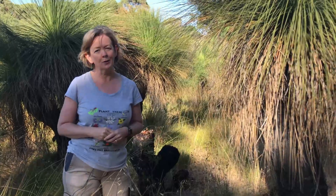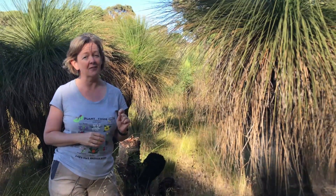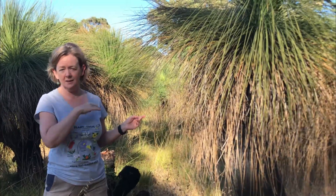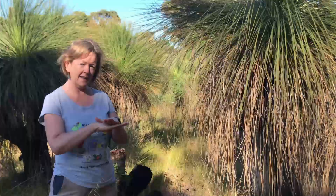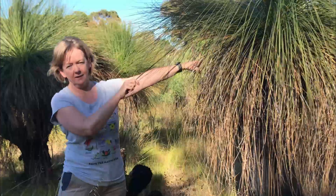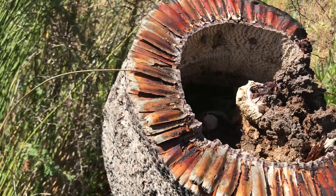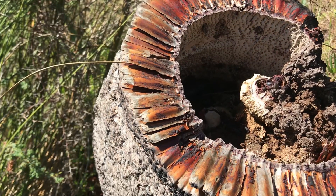They are a very slow growing plant — about one to one and a half centimeters every year. I'm about 163 centimeters tall, so this one is well over a hundred years easily. Each layer of trunk is made up of flattened leaf bases — these are the ends of the leaves. These leaves flatten out over time and it takes around 580 leaves to create one year of growth on that trunk.